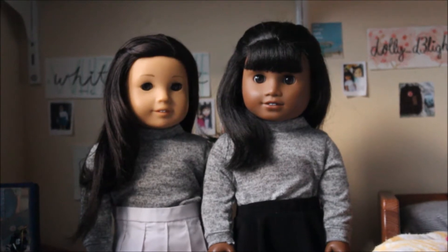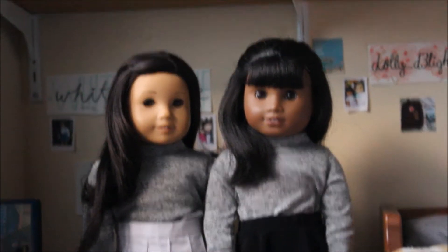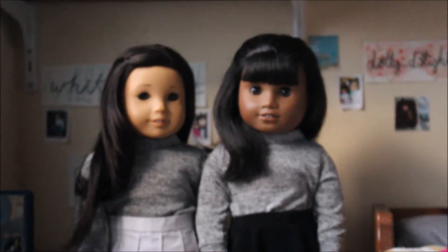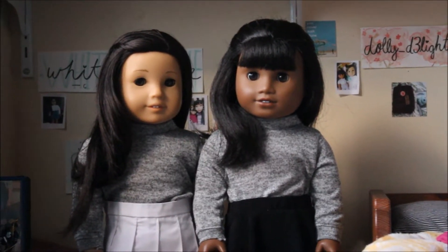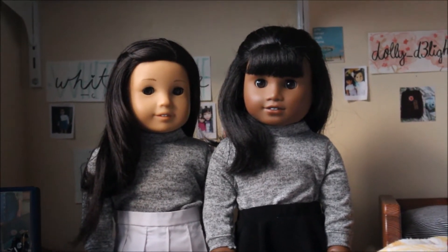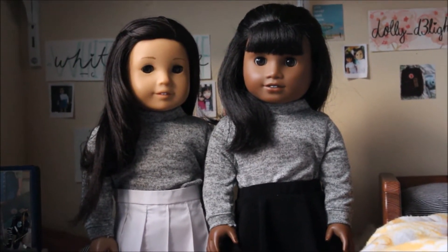Hey guys, it's Viv, and for today's video I'm here with Pais and Mel and we're going to be showing you how to make doll sweaters. With the holidays coming up, sweaters are such an essential because of the cold weather — they look good with anything and they're a great piece to wear all year round. This tutorial is going to show you how to make your very own sweater for your American Girl doll.